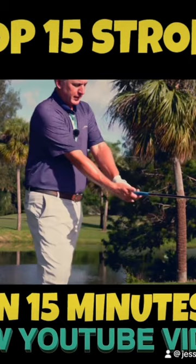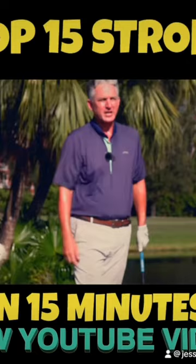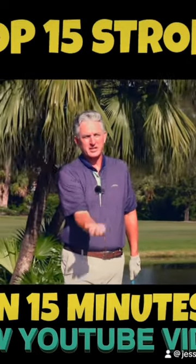Then we got the right arm attached correctly. This was the biggest change for him — understanding how the right arm is positioned in a golf swing.